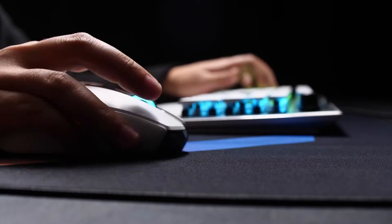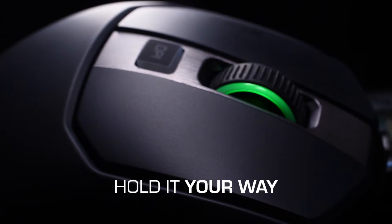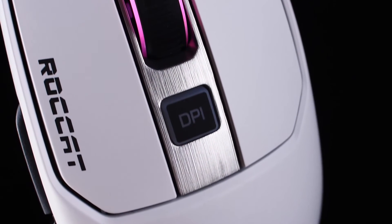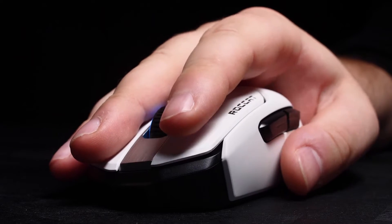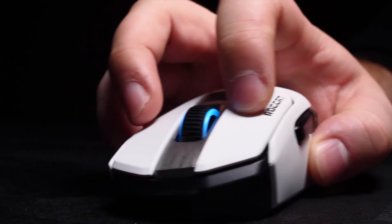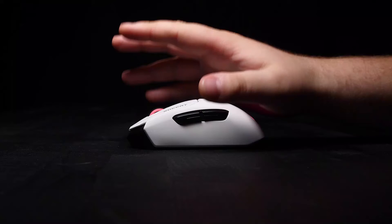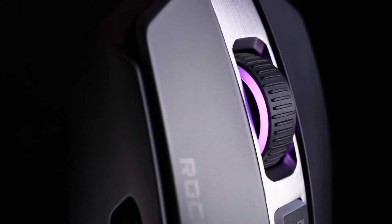The perfect mouse shape for you may not be the perfect shape for someone else, and vice versa. With the Cane, we strove for something different — the least distracting shape. That is a shape that doesn't force you to hold the mouse a certain way or with a certain grip style. The result is a neutral ergonomic shape that lets you position your hand and grip the mouse as you please — control and comfort, but above all, flexibility.